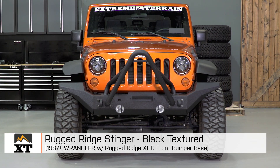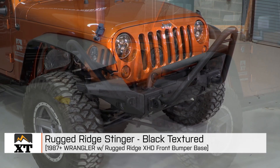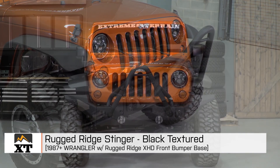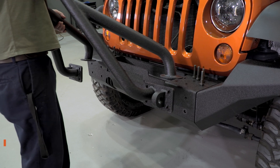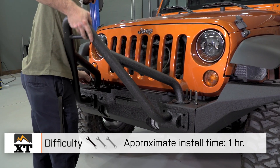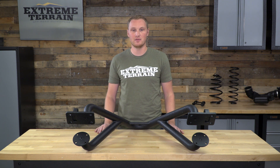I'm Ryan from extremeterrain.com, and this is my review and installation of the Rugged Ridge Stinger, fitting all 1987 and up Wranglers that have the Rugged Ridge XHD front bumper base installed. Today we're going to talk through the installation of the Stinger, which is a very simple one out of three wrench installation. We're also going to talk about the construction of the Stinger and a few of the other features.